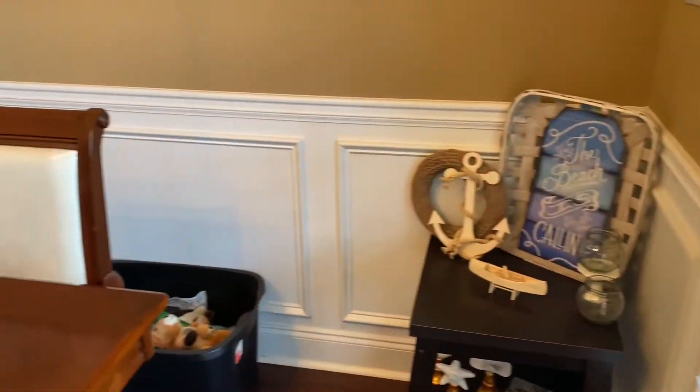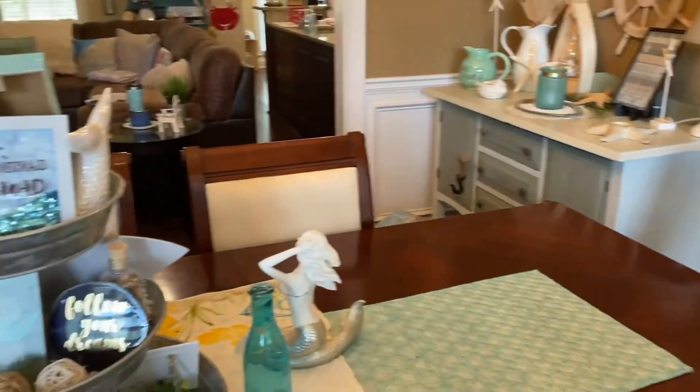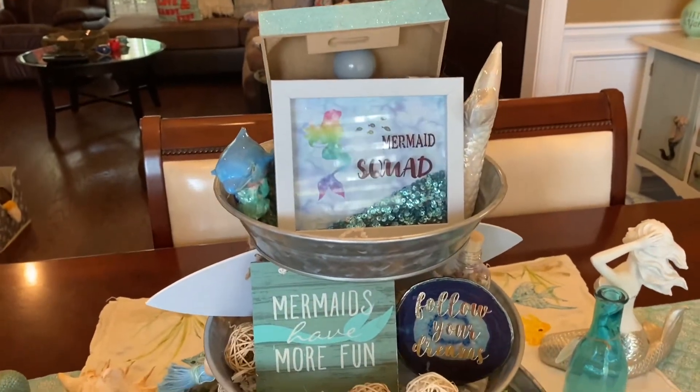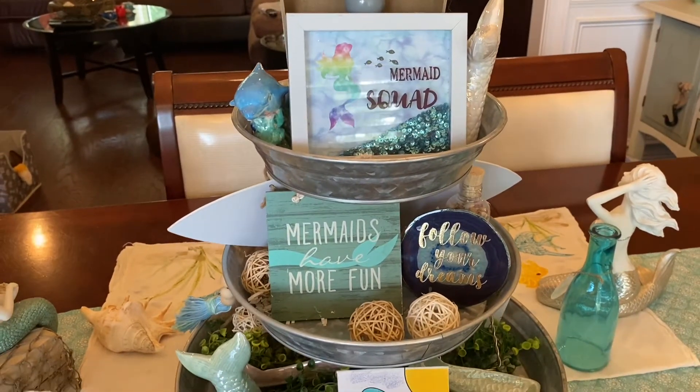I just love that store — I can always find such cute goodies from there, and of course, for a dollar. So here's how I have the backside decorated.